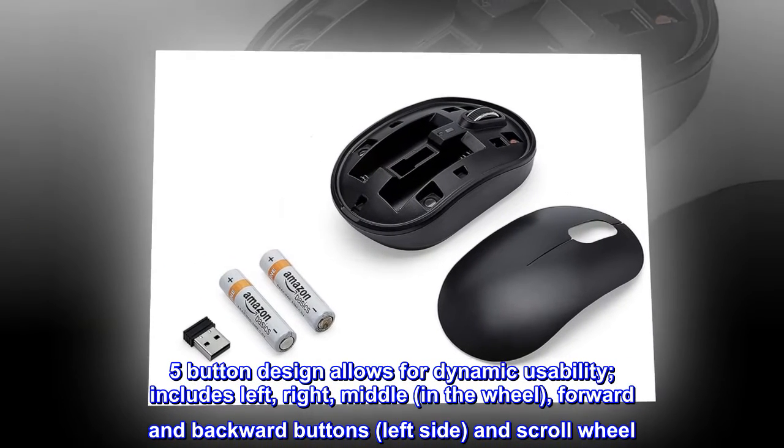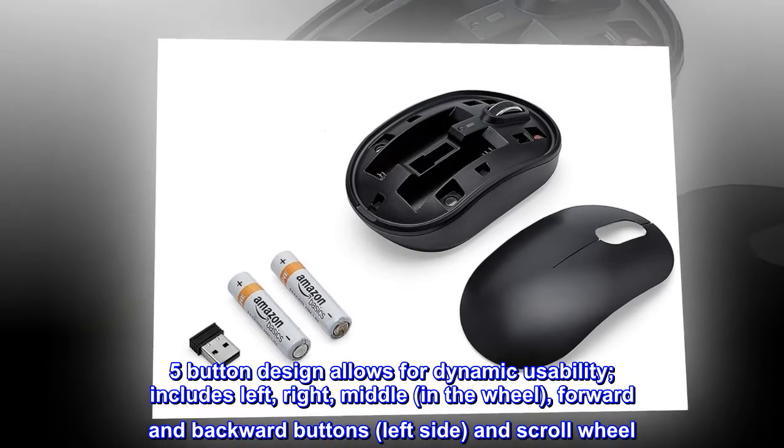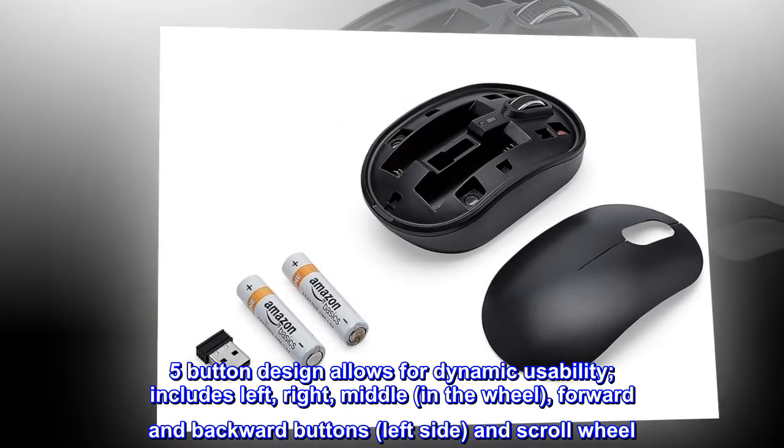Includes left, right, middle in the wheel, forward and backward buttons on the left side, and scroll wheel.